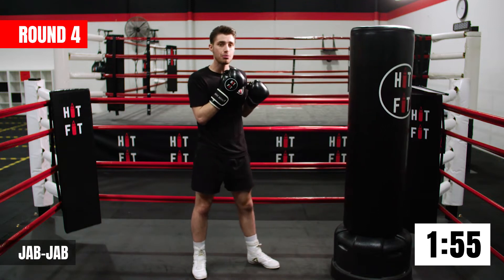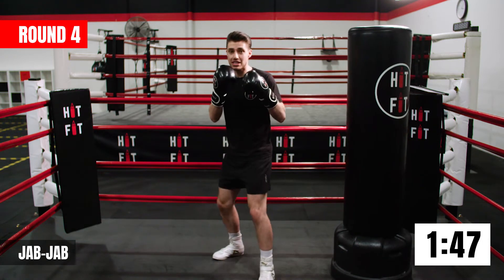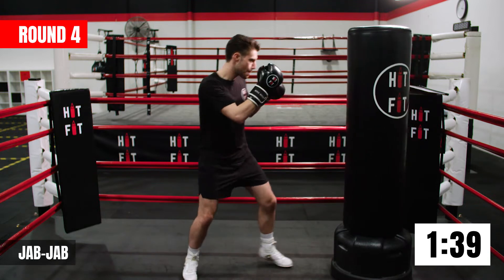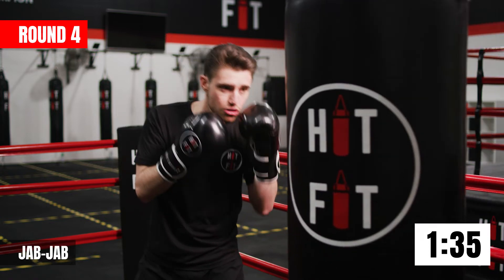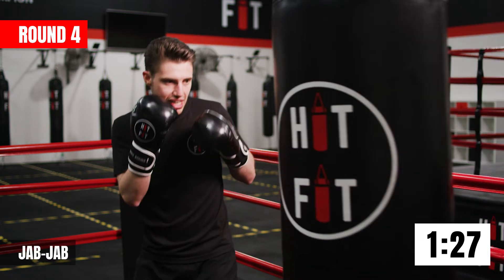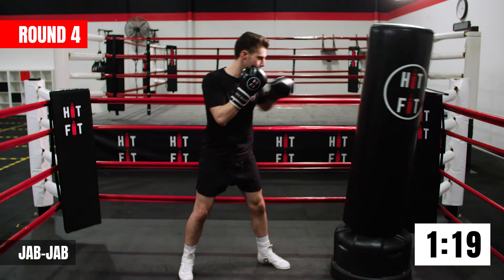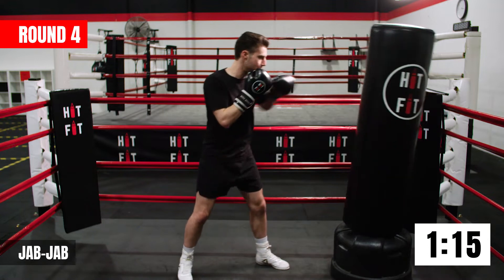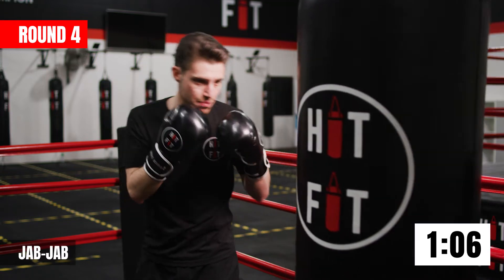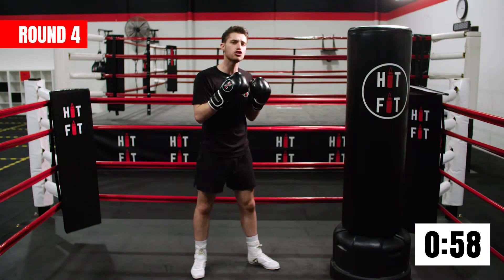Next one guys, we're going to start with the double jab. This is an excellent punch because it's like a range finder in boxing. A quick little trick with the double jab: you shoot it out, bring it back halfway, and then go for it again. We could be a little bit tired in the ring and this double jab just keeps our opponent at bay. Even though it's not our power punch, we still want to extend it and drive it all the way through. Non-punching hand always stays up.